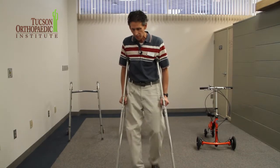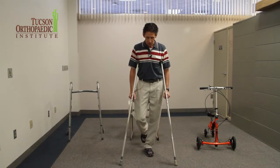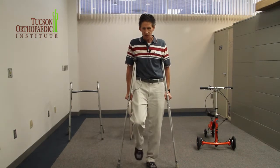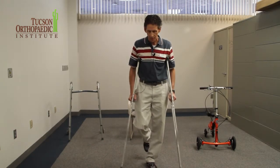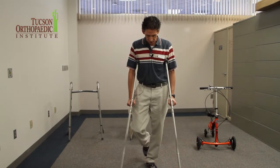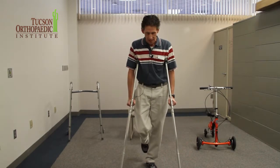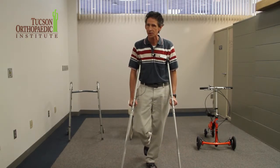What people sometimes do wrong with the crutches is they step right to here, so then all the points are in line, and you can come over and easily knock me over. So this is a hard thing for people to get, but if you put the crutches out in front and my leg back here, keeping my weight off it because the doctor doesn't want me to put any weight on it, then I'm pretty stable — it'd be harder to knock me down because of the triangular base.